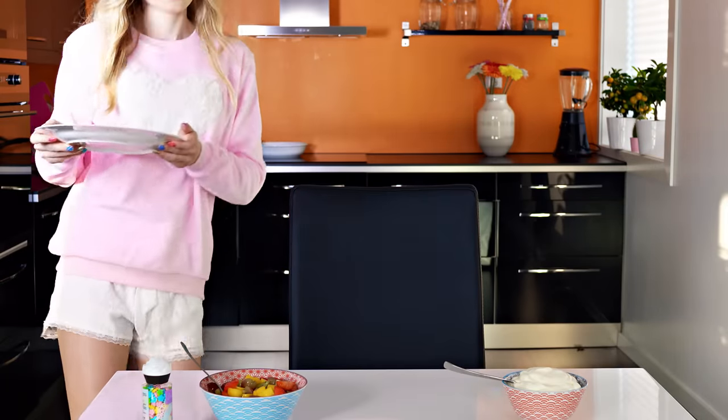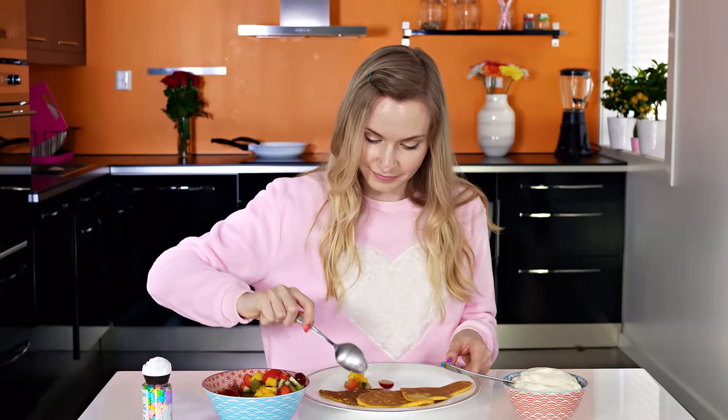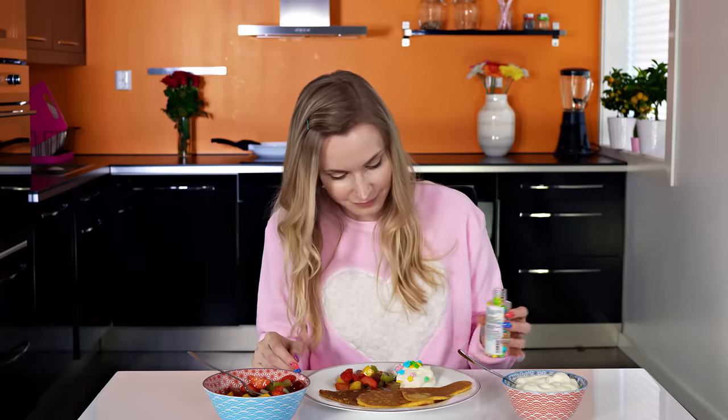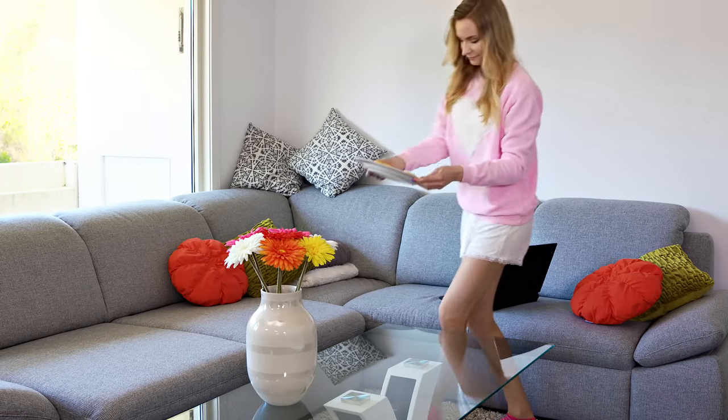Finally it's time to put together my breakfast of champs! I'm adding some of my fruit salad on the plate, a big spoonful of cream and some sprinkles to make it totally Instagram worthy. How yummy! And yes, most days I eat my breakfast on the couch!